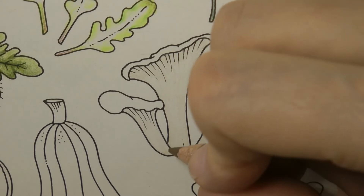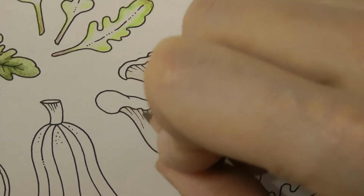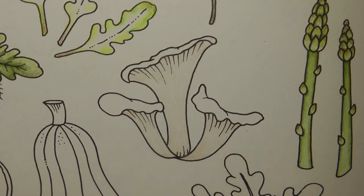I don't know if you can see — it's quite difficult with such a small pencil to make sure that you can see — but I am just doing an even layer as lightly as I can. It can be hard to go lightly; it might be something that you need to practice.